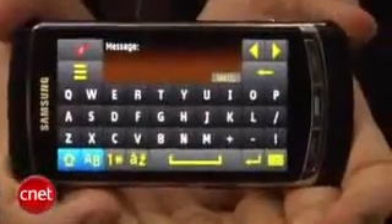It is a totally touchscreen device, so there is no keyboard, no keypad. You can see some controls down here — there's a talk and an end power key. It has a virtual keyboard.